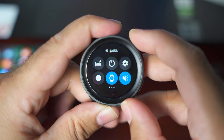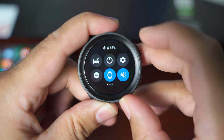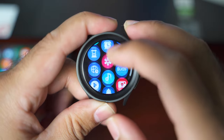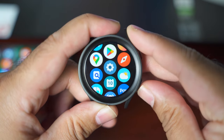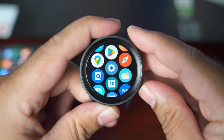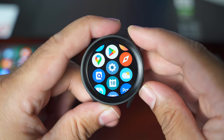There are two ways to navigate to the settings. You can either use the settings icon in the toggles, or you can swipe up to see all the applications on the watch and go to settings from there. Before I get into the settings, let's take a look at some other really nice features of the Galaxy Watch 5.